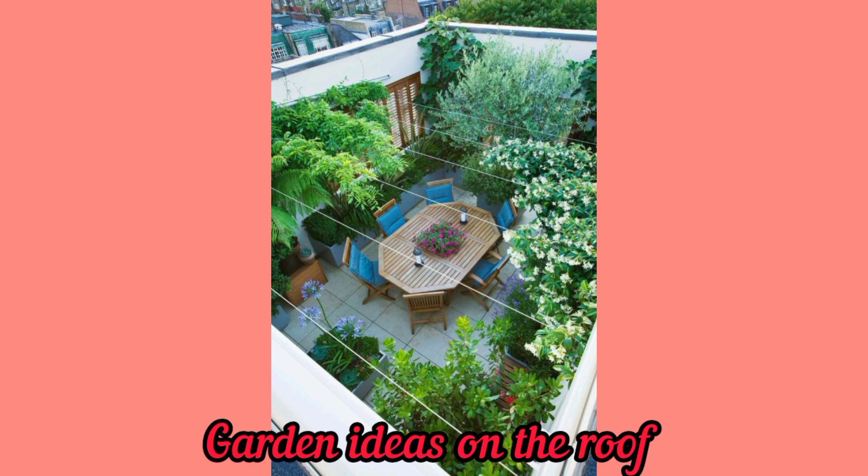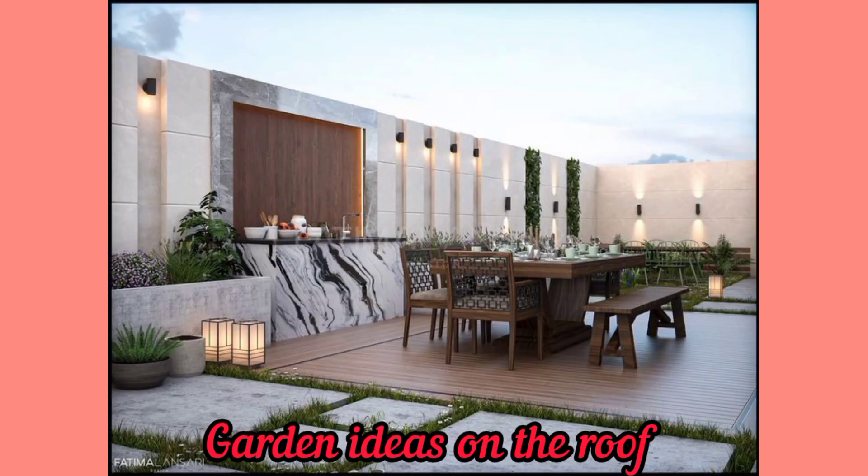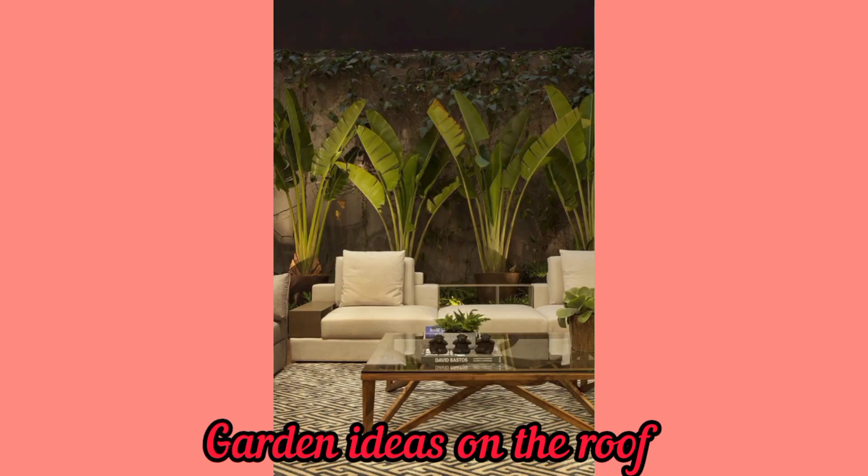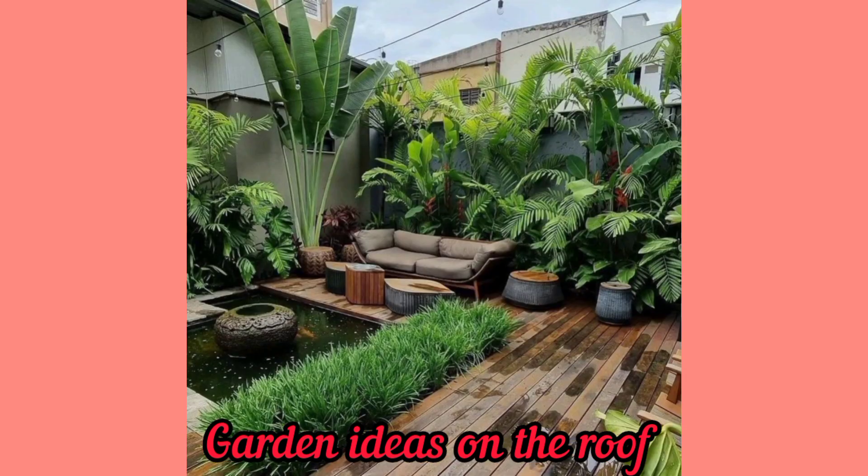There are several types of rooftop gardens that you can create, depending on your personal preference, available space, and resources. Here are some of the most common types of rooftop gardens.